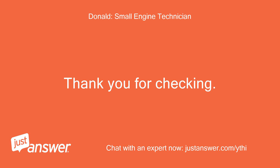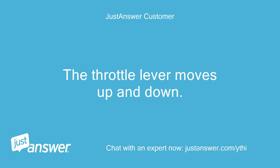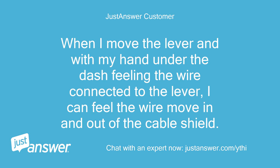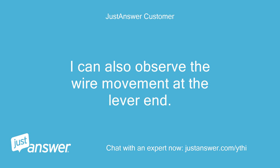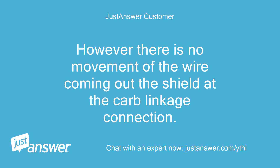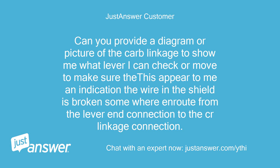Thank you for checking. This is usually an indication that your throttle cable or lever will need to be replaced. The throttle lever moves up and down; the wire coming out of the cable is connected to the lever. When I move the lever, with my hand under the dash feeling the wire connected to the lever, I can feel the wire move in and out of the cable shield. I can also observe the wire movement at the lever end when looking down the opening in the dash slot. However, there is no movement of the wire coming out of the shield at the carb linkage connection. Also, when I try to manually move the carb throttle lever connected to the wire coming from the throttle cable shield, it will not move. Can you provide a diagram or picture of the carb linkage to show me what lever to check? This appears to indicate the wire in the shield is broken somewhere in route from the lever end to the carb linkage connection.